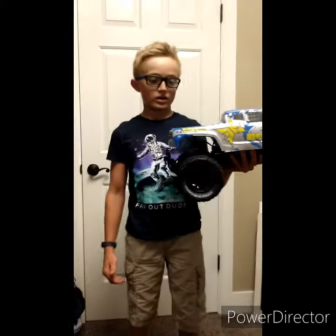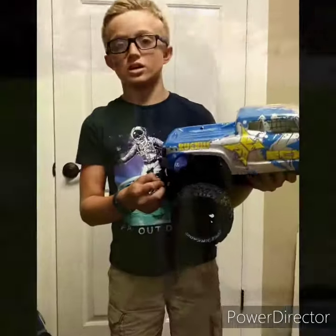Hey guys, welcome back to Luke's Awesome World, and today we are going to be doing RC cars. We are going to be doing jumps with the ECX Ruckus.